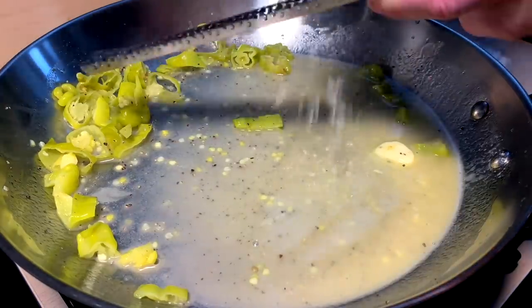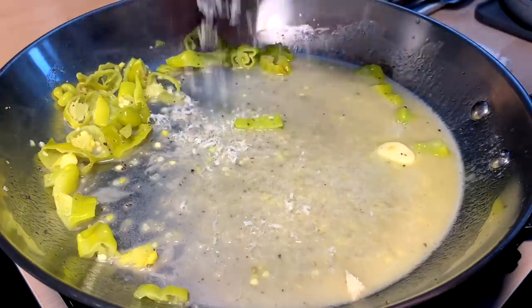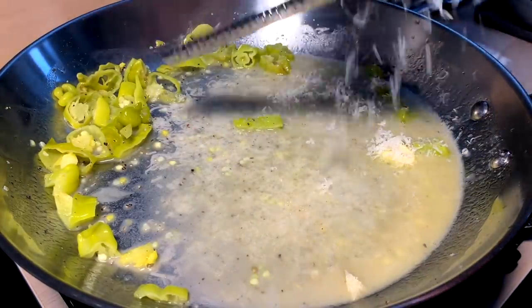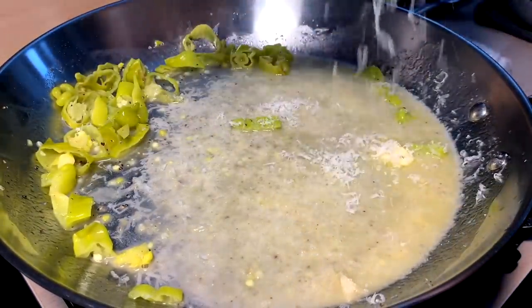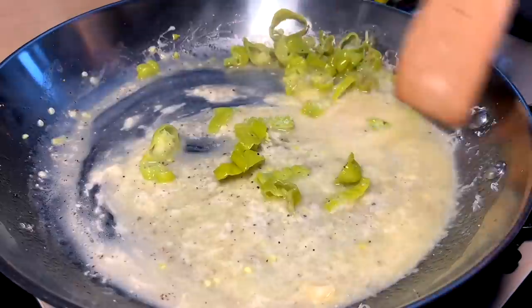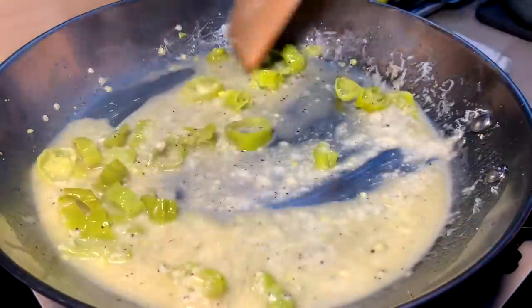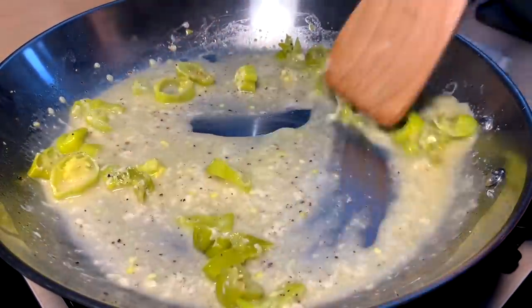Alright, let's make it come together a bit. Lots and lots of fresh grana padana — parmesan, parmesan. Whatever you got, grate it in. Thicken this up a little bit. See how that brings it together — that thickness is what we need around here.